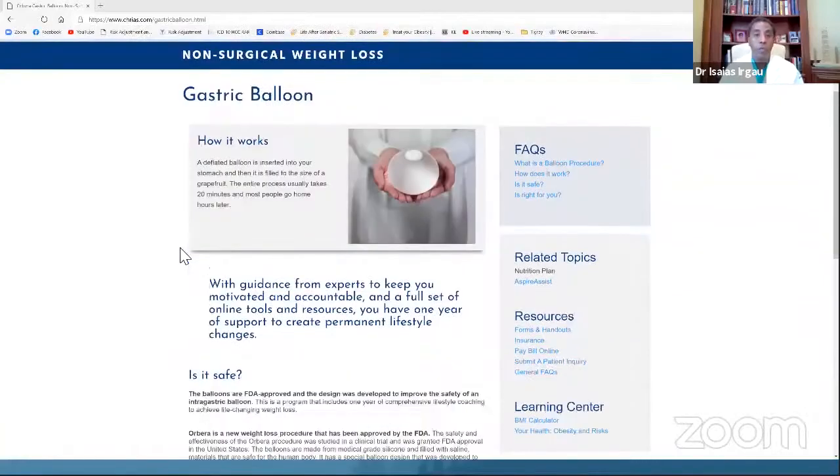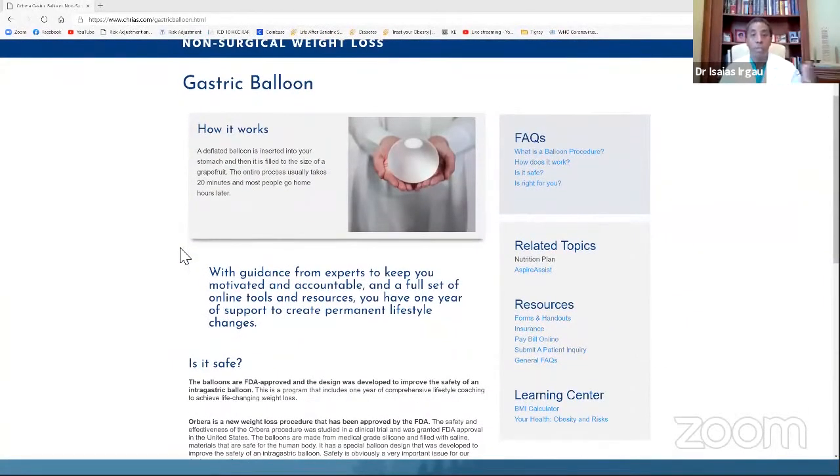The indications for the balloon would be a person with a body mass index between 30 to 40. Generally, it's for people who are looking to lose on average 25 pounds. That would be the expected average, although people have lost up to 45 or 50 pounds even with the balloon.